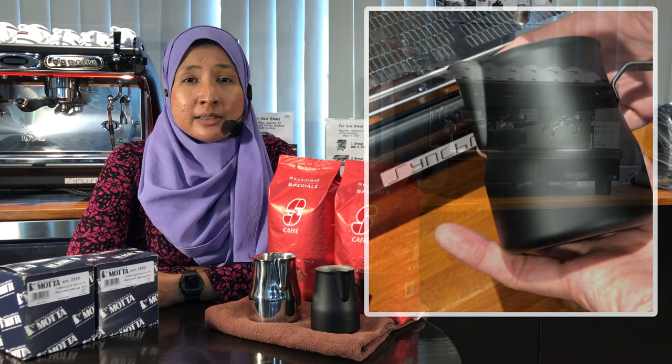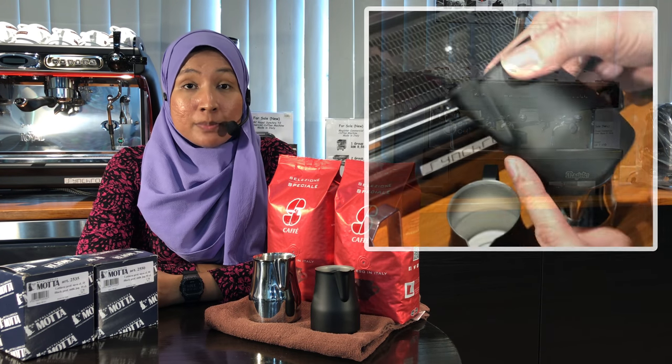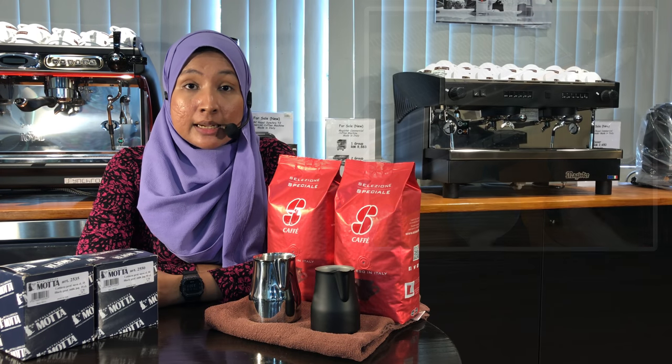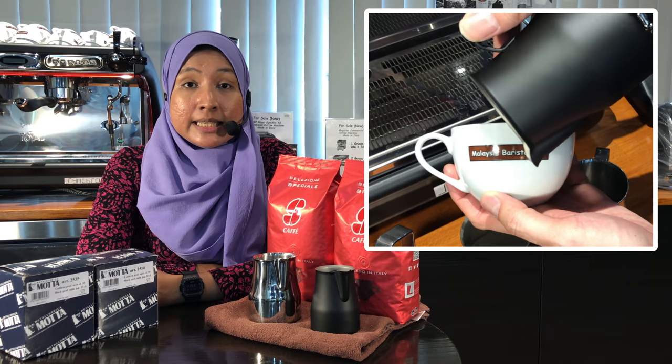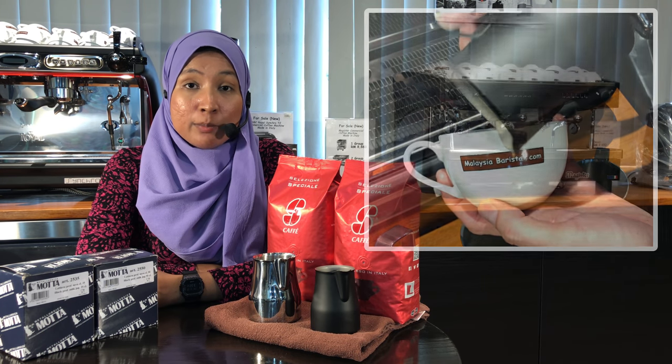Most stains, dust, dirt and liquid just slides off. The spout of the pitcher is specially optimized for pour art or latte art. It is very easy for new beginners to pick up or practice their pour art.